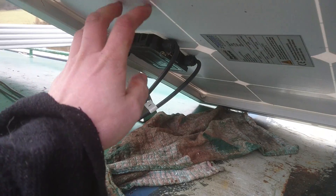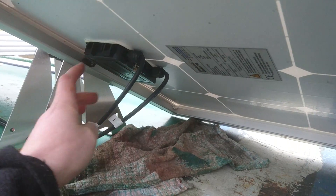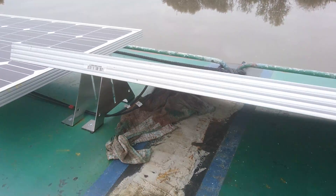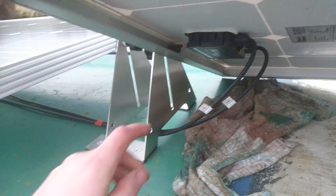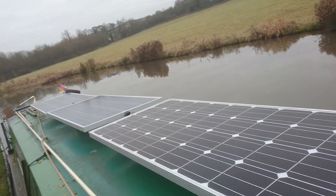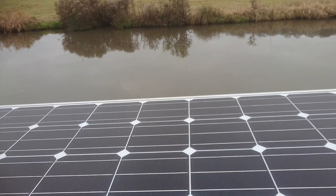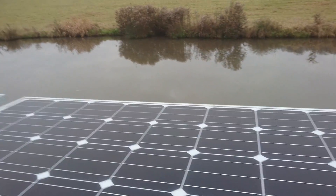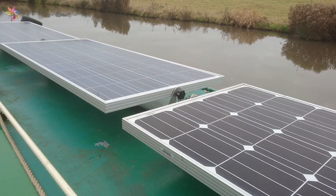Underneath each panel you can see a little box — this is where the wires come out. It uses special solar panel cable, and you get a positive and a negative. The best way to wire up your solar panels is in parallel, which means the plus on each panel links to the plus on the next panel, and the same with the negatives. Because these produce 12 volts, wiring in parallel keeps a steady 12 volts across all the panels, and it means if something goes wrong with one panel it will carry on working.